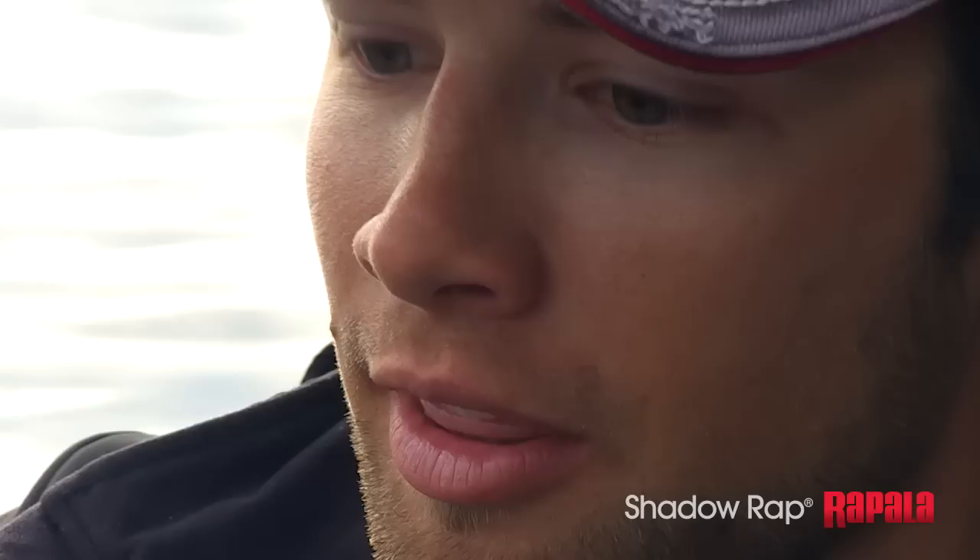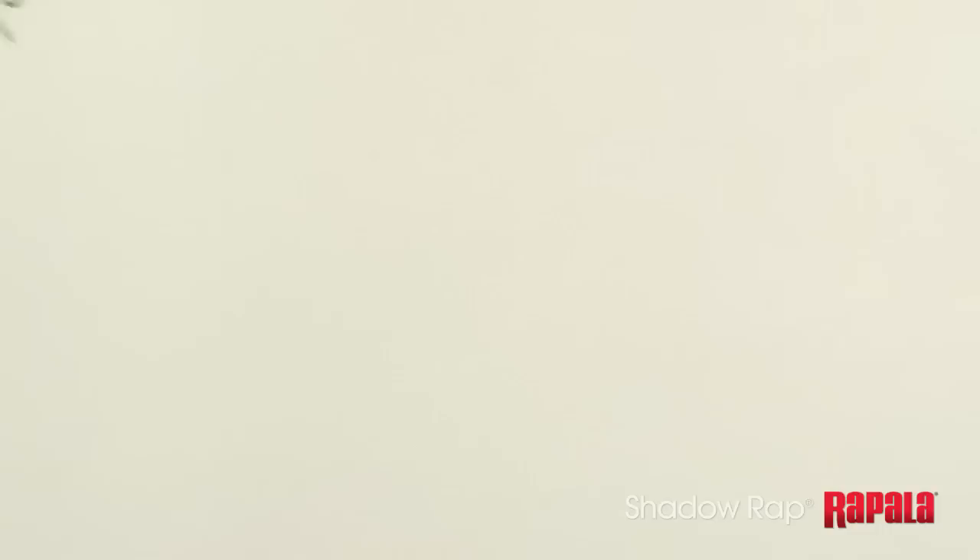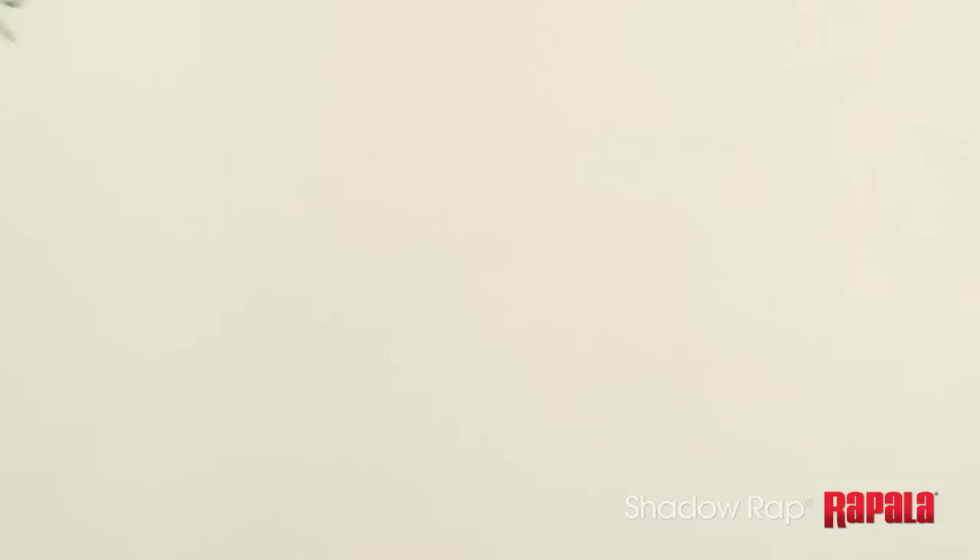It's perfectly shadowing that dying baitfish action. Whenever they start dying off real slowly, it's not an instant process. They just kind of kick up and fall back down real slow-like — breathing for their last little bit of breath, a little twitch twitch, and then it slowly fades nose down. This does a better job of imitating those natural movements than any other jerkbait I've ever seen.